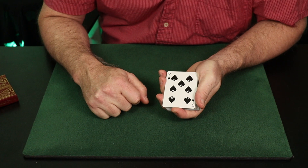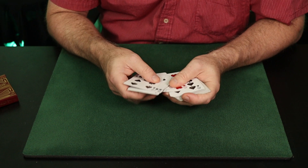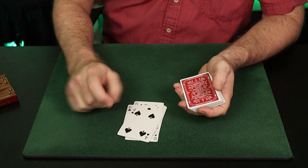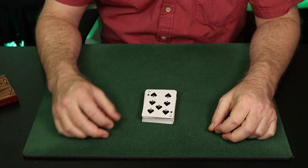I spell their card one letter at a time, dealing one card per letter. So for the Seven of Spades: S-E-V-E-N-O-F-S-P-A-D-E-S. It would be enough to cut the deck at this point and spell to their card. That's a good trick — but let's make it a great trick.